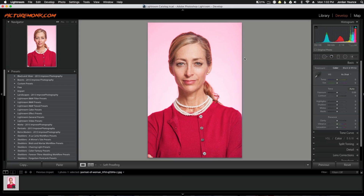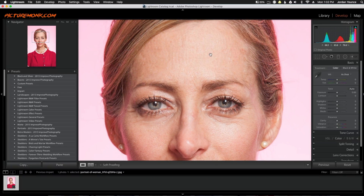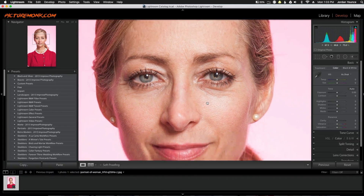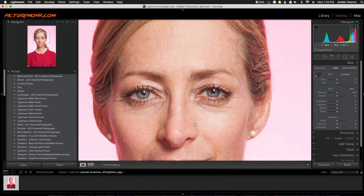Before we get into smoothing the skin, let's go ahead and zoom into this photo so you can see what the before looks like. You can see in this photo we can see wrinkles, you can see the pores, all that stuff — and we just want to smooth it out while still keeping it very realistic.